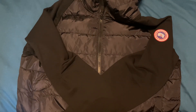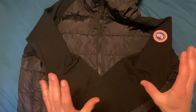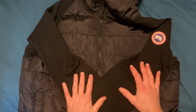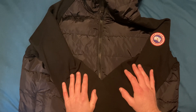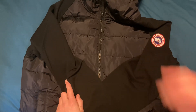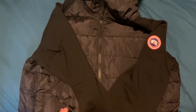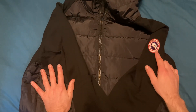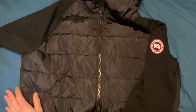So here we go — this is the Hybrid Huron Hoodie from Canada Goose. There are two variants: you can have black or this off-blue color. You also get two choices for your logo — you can either have the traditional blue and red logo, or the blacked-out one, which is quite a popular release nowadays.